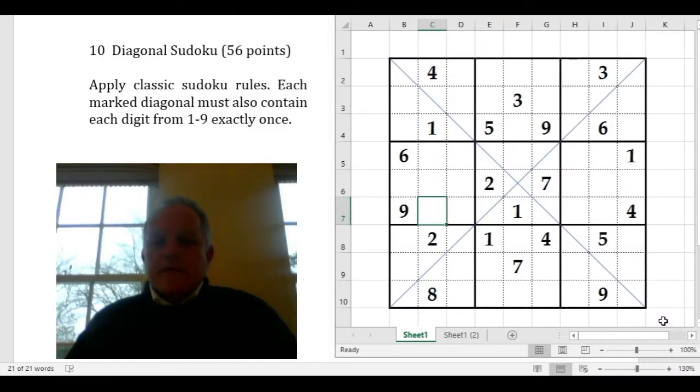Hello and welcome to another Cracking the Cryptic Sudoku video. Today I'm going to look specifically at a diagonal Sudoku puzzle. This is a reasonably common variant — you do sometimes see it in newspapers and magazines, as well as specialist Sudoku magazines where it's used quite a lot too.